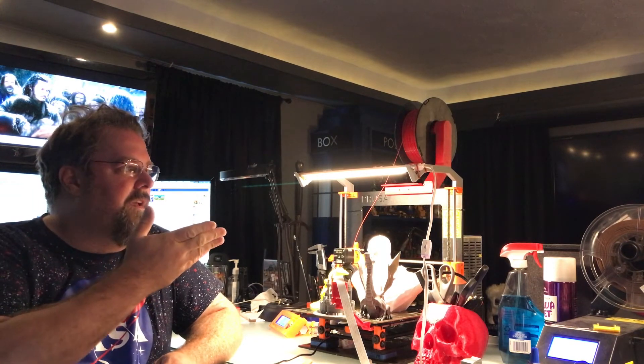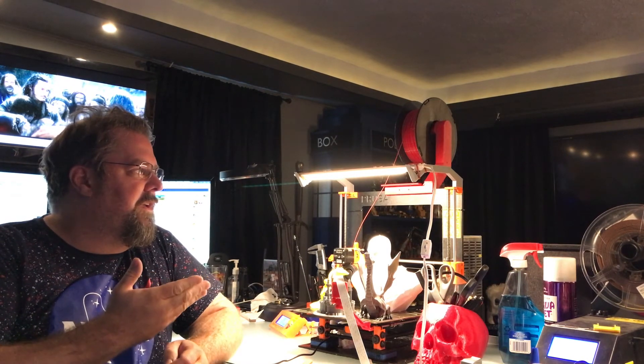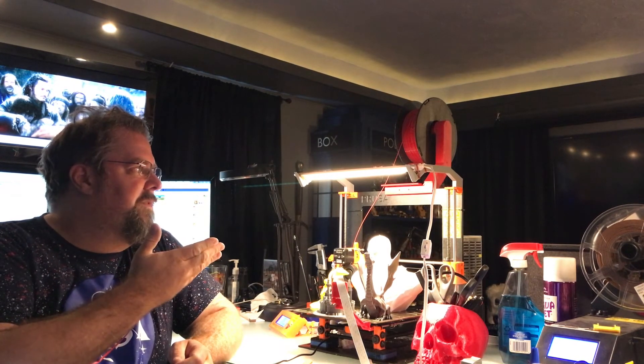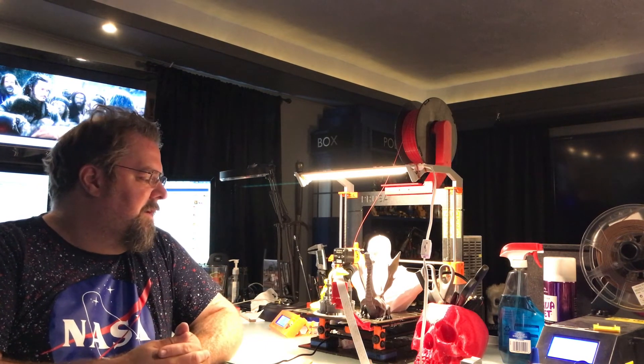I added LED brackets to the top. The only thing I didn't like was the spool holder as it came, so I added a heavier-duty spool holder that the spool just slides onto — I don't have to mess with it. I keep the LCD disconnected and put it to the side.